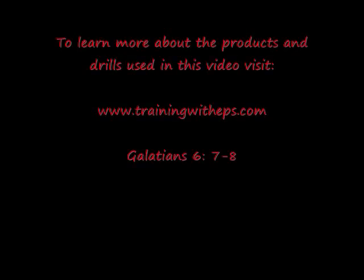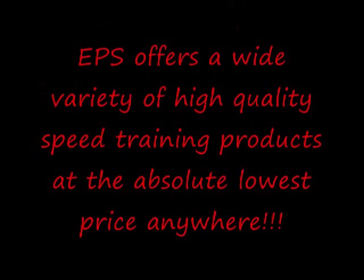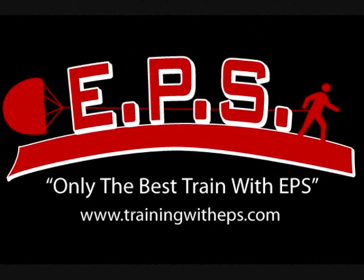To learn more about the products and drills used in this video, visit www.trainingwitheps.com. Our products help you train smarter. It's up to you to train harder.